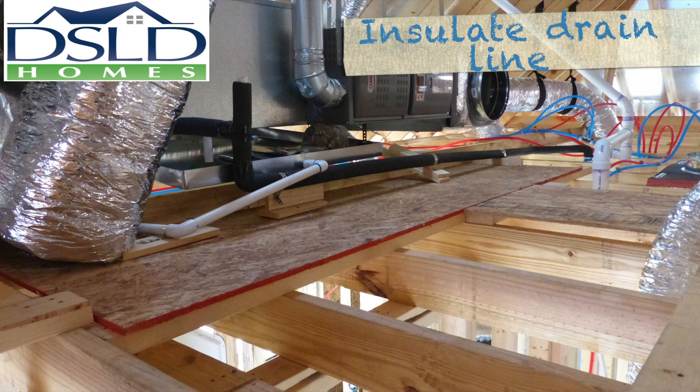Fully insulate the main condensate drain line to the vertical drain to prevent any moisture from condensing on the surface of the pipe.